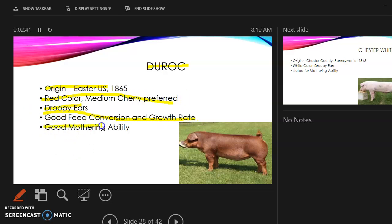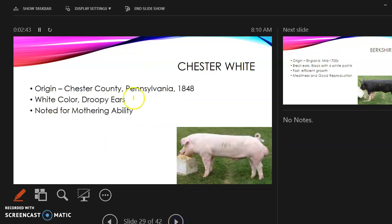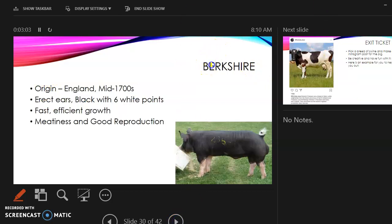The Chester White: its origin is Chester County, Pennsylvania. It is white in color with droopy ears and is noted for its mothering ability. To tell the difference between this breed and the American Landrace, look at the origin.